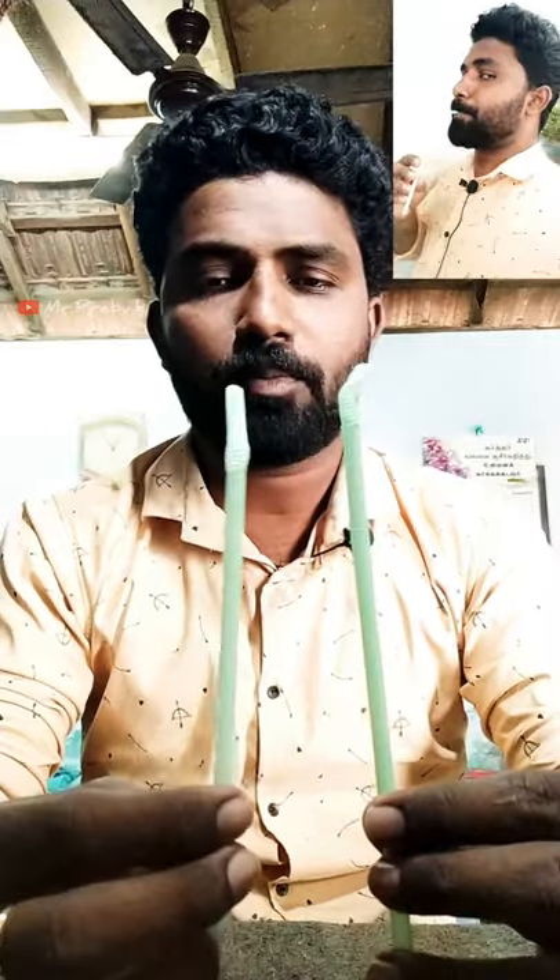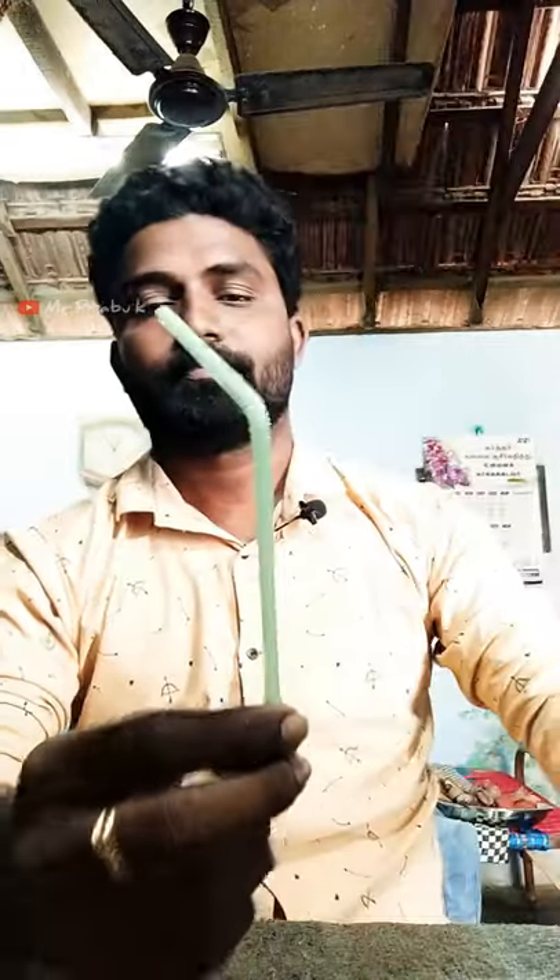Welcome everyone. I have a new video. You should be doing some juice or craft. I'm doing a music instrument. Let's see how you do this.